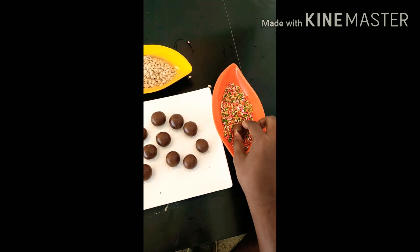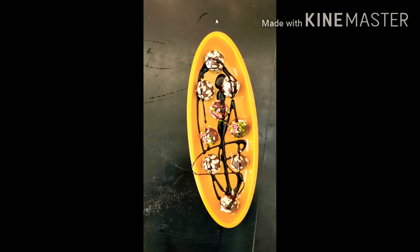Our chocolate balls are absolutely ready to eat. You can add extra chocolate sauce on top if you want — like this. So this is now ready!